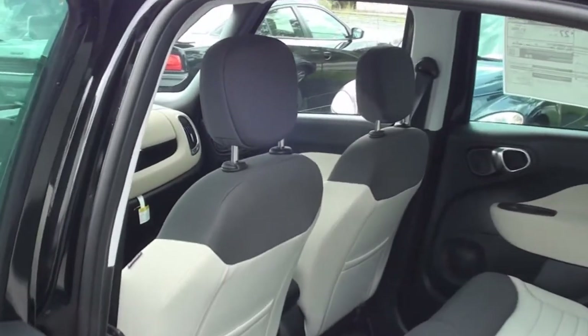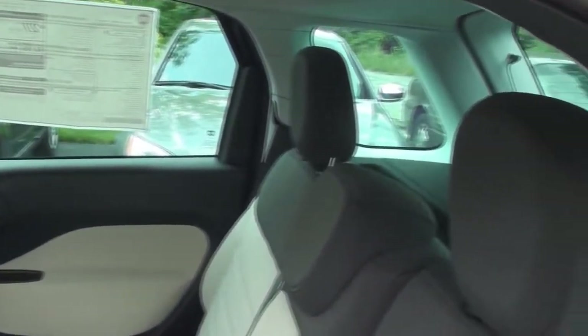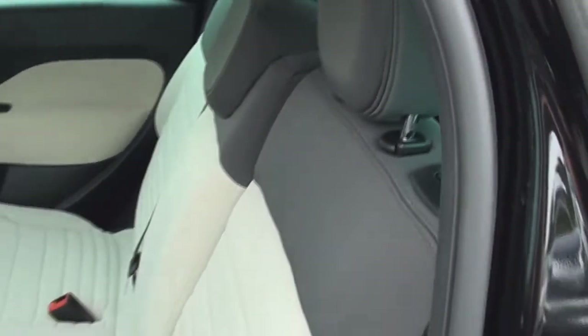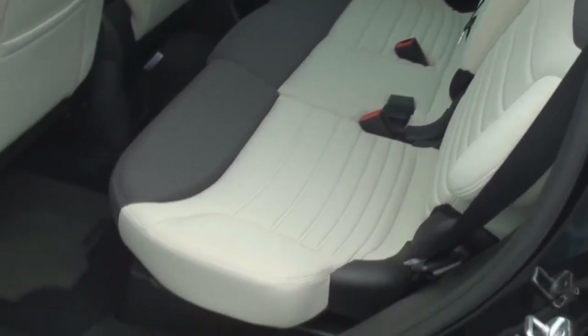The rear of the 500L offers 38.9 inches of headroom, 53 inches of hip room, 30.7 inches of legroom, and 54.6 inches of shoulder room.